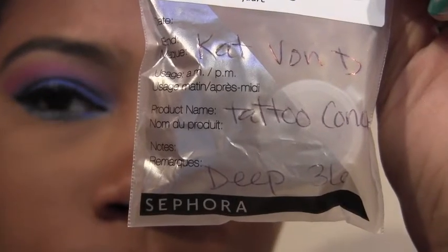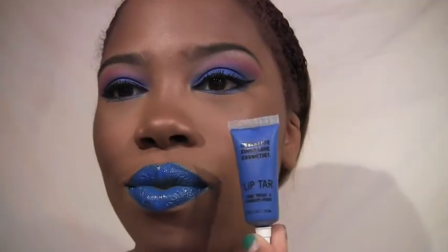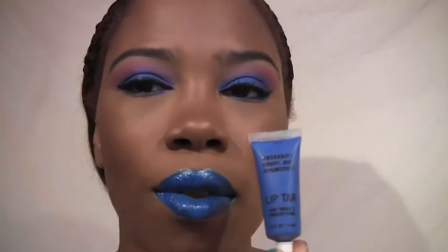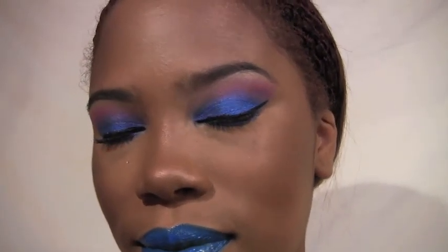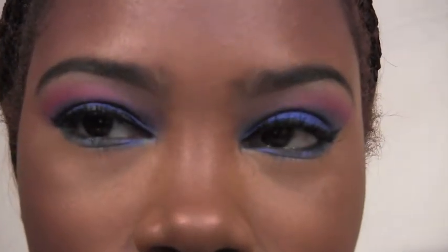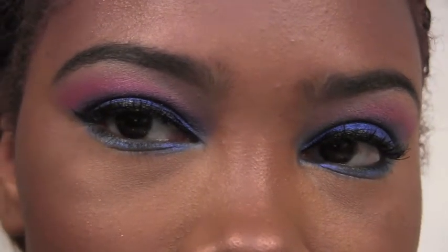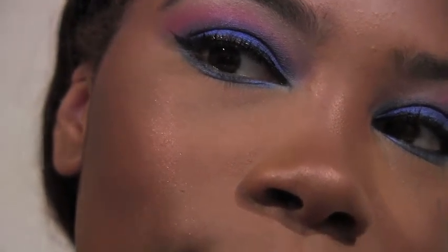I also used Kat Von D tattoo concealer and MAC Mineralized Skin Finish in Earth Shine. For my blue lips I used the OCC Lip Tar in RX — I love it — and that is it for the look, guys! Thank you so much for tuning in, love you all. Check out the links down below and on my blog I'll have pictures and a full list of all products and brushes used, since I know you're always asking about brushes.